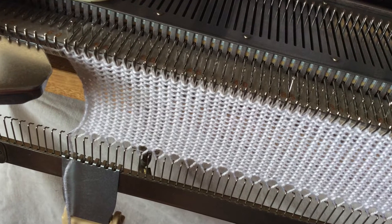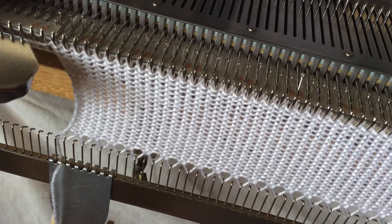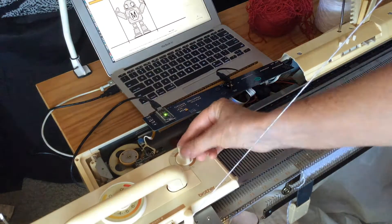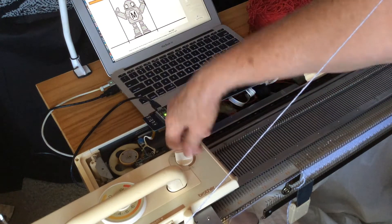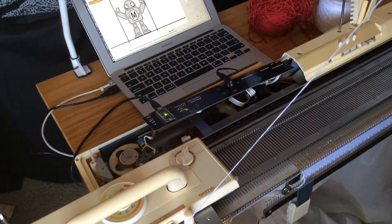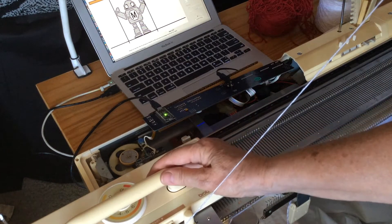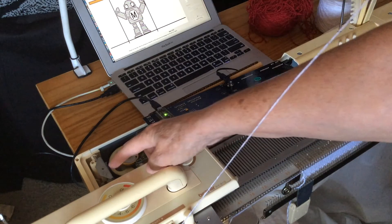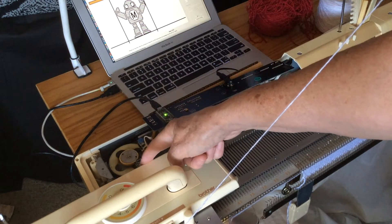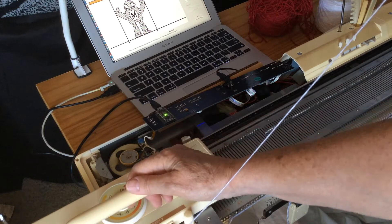I started by knitting about 20 rows of plain white, which is going to be the hem below Makey's feet. We engage the patterning mechanism on the carriage by turning this knob, and as it gets started, one of the things it does is set its zero position so it knows where it is. It does that using a magnet in the centre back of the carriage and a hall sensor on the bed.